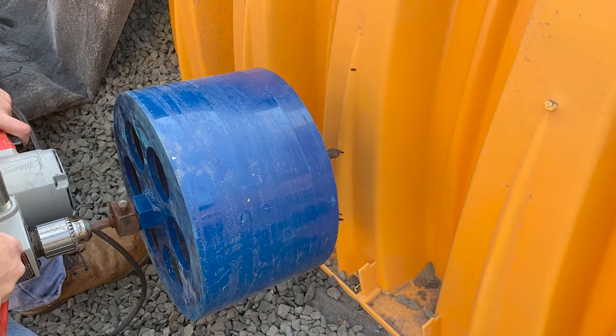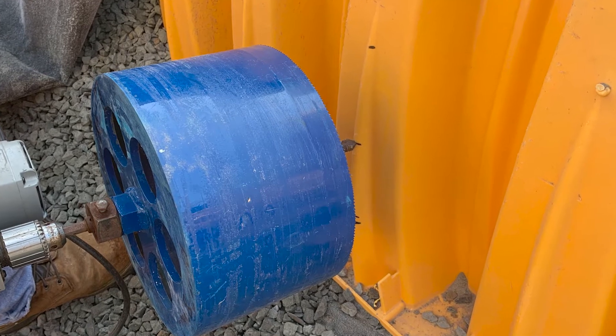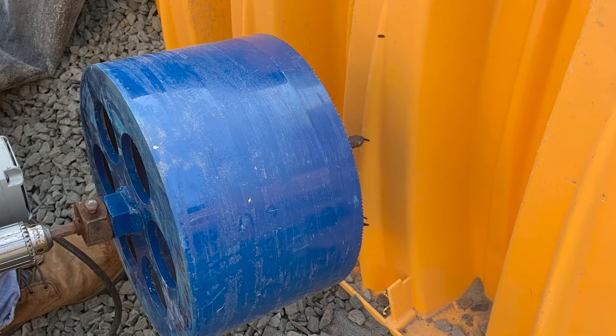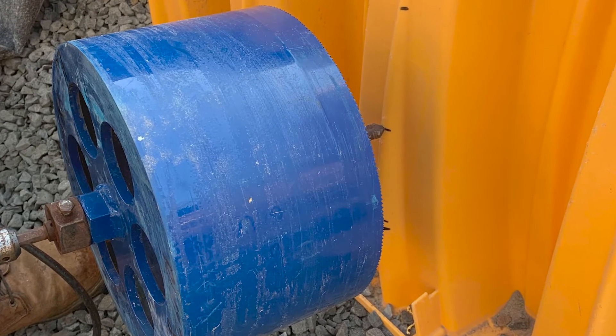Using the appropriate size Inserta-T diameter hole saw, begin coring your hole into the chamber. Be sure to only use hole saws purchased from Inserta-T, as nominal diameters will not provide a good fit.